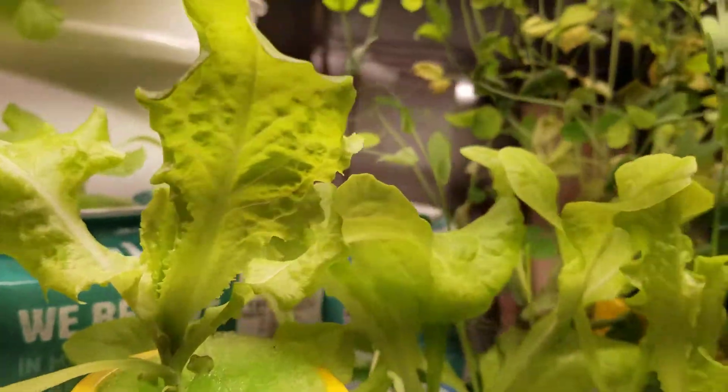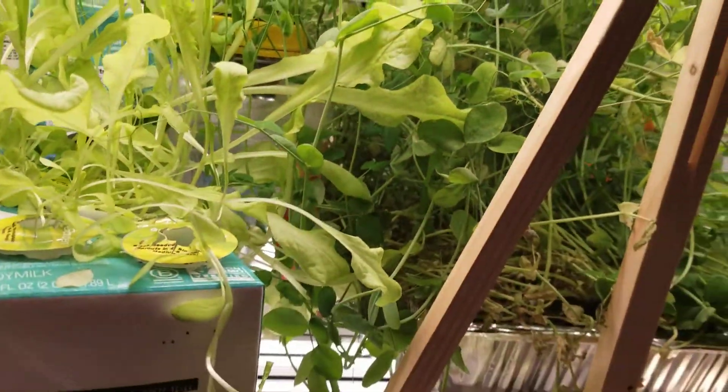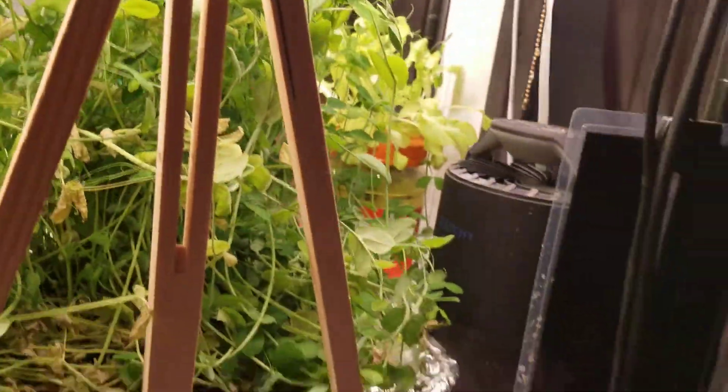Another black seeded simpson, some more black seeded simpson, and mung bean sprouts that have taken off, and some black seeded simpsons on the other side.